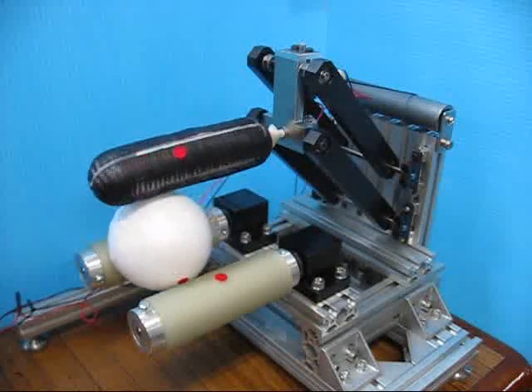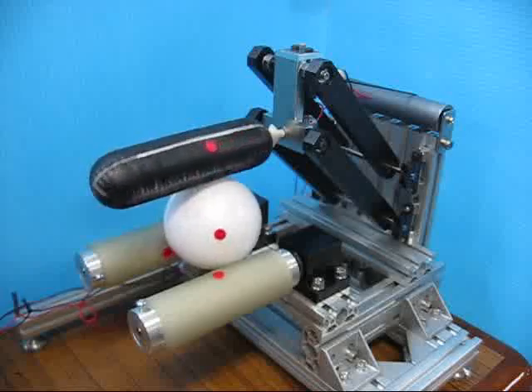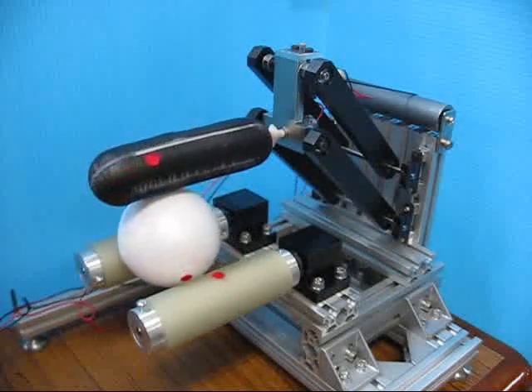This is the basic motion of the prototype model as a finger mechanism with one single roller unit.